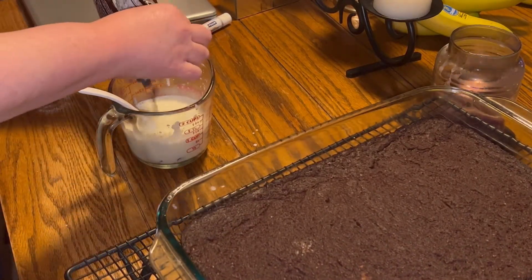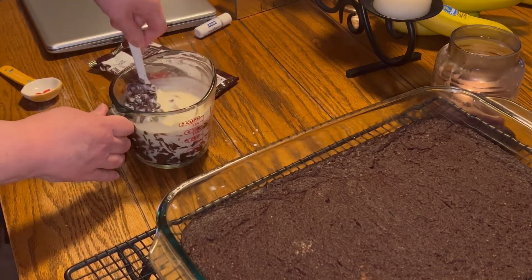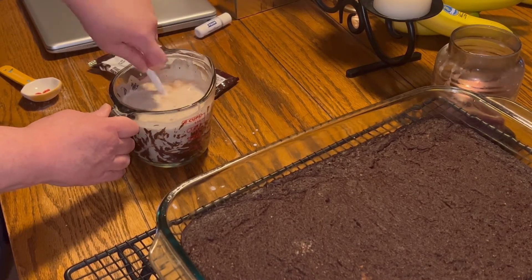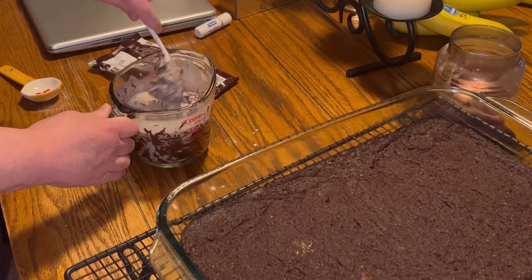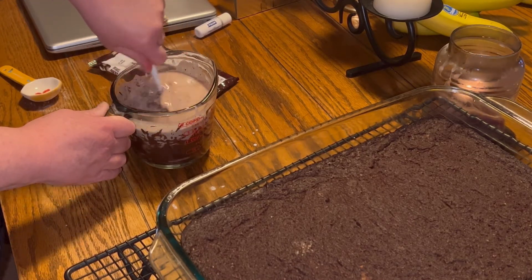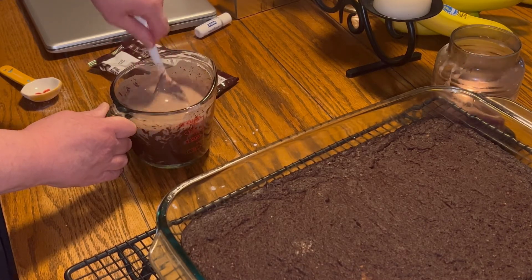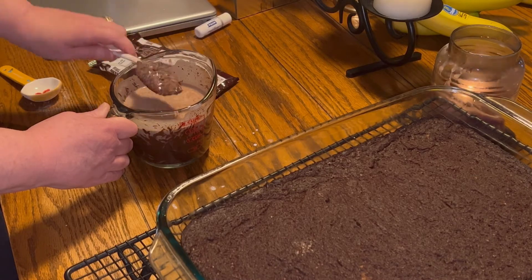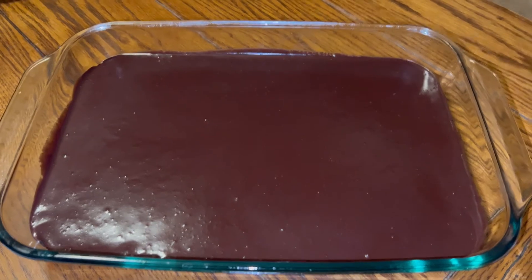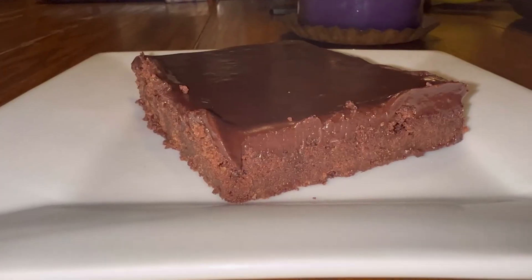Now we're going to put that topping on, and again it is completely cooled — you have to have it completely cooled. I just heated up a cup of heavy creamer, and that is one bag of sugar-free chocolate chips. You're just going to continue to mix that until it completely melts. Now it will look thin, and that's why you want that cake to be completely cooled so that it sets up. Then you stick it in the refrigerator after you pour the topping on.